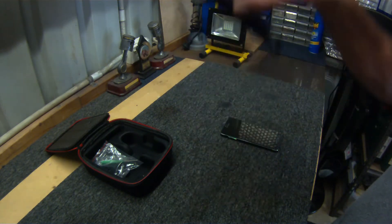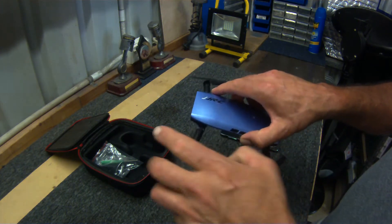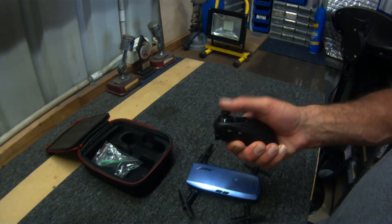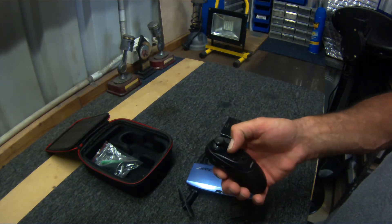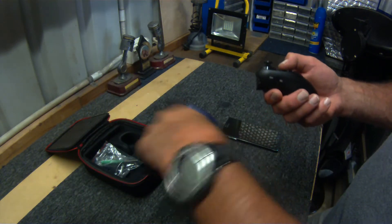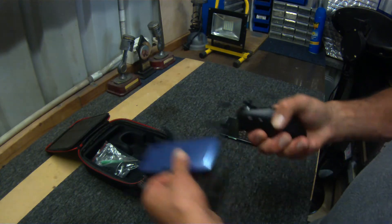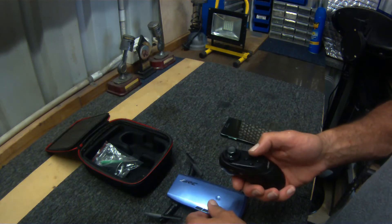For an emergency stop, hit this button down here and it'll just stop dead and plummet to the earth — which you often need because you haven't got time to gently land it. The top button is headless mode, which means whether it's facing you or not, tilting the stick will do the same thing. So you spin it left and right, tilt forward, move it forward, back, up, down — pretty easy control and lots of fun.